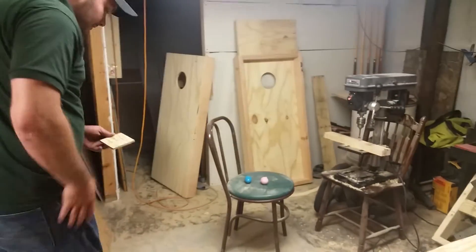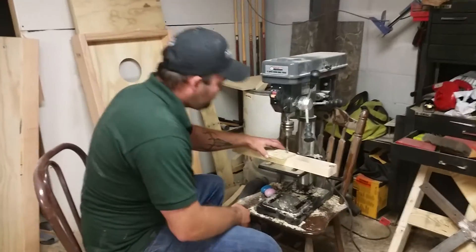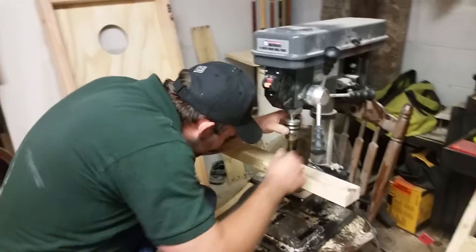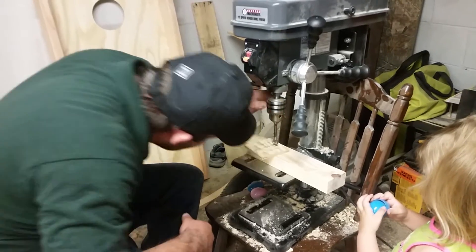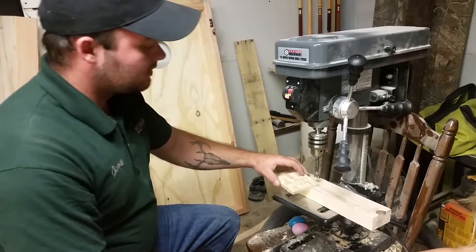I got my helper down here today — Charlie. Now, I believe this is a five-eighths Forstner bit. That's what I use to make the holes in the dice.